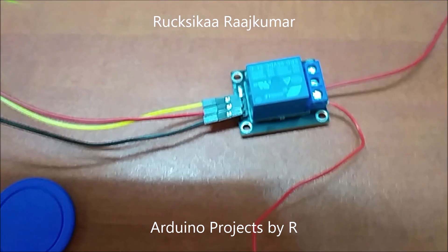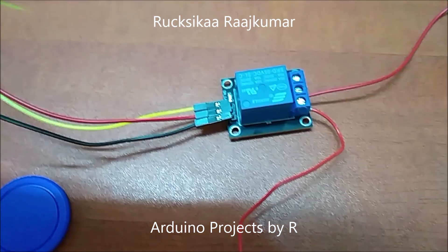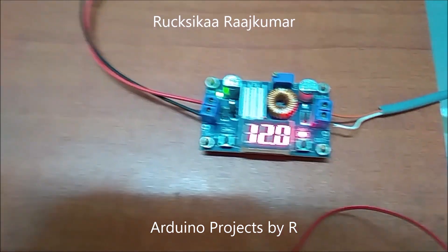This is my relay module. I will be using this to switch on my solenoid door lock. This is my voltage regulator.